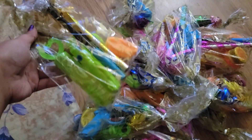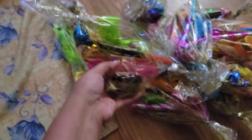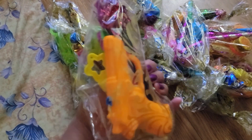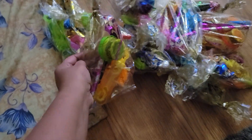All done making the goodie bags — a bunch of things for kids. We do bubbles and markers.